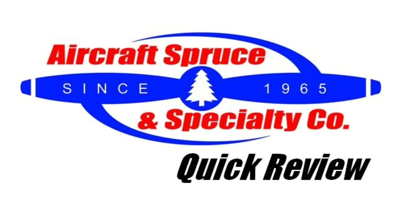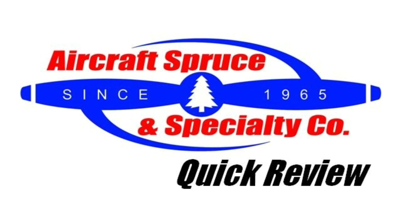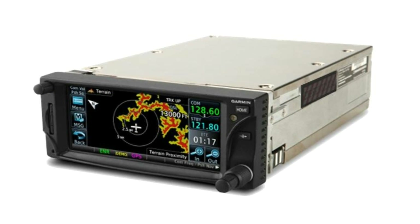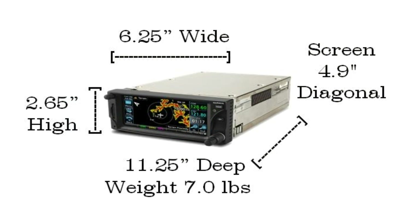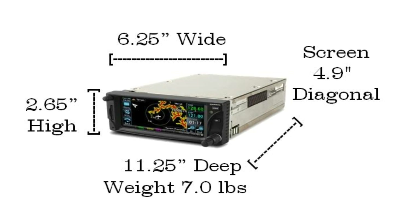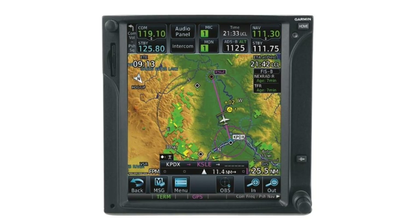Welcome to the Aircraft Spruce Quick Review. I'm Ryan Deck, Avionic Sales Manager, and in this video we'll be looking at the Garmin GTN 650 GPS Navcom. Garmin has released the 650 which offers a more compact and affordable IFR solution compared to the larger screen GTN 750.